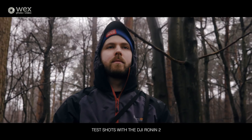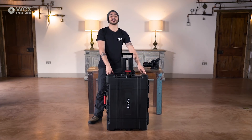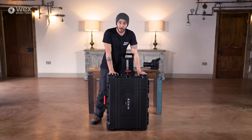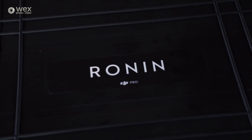This is the case that the Ronin 2 comes in — as you can see, it's rather compact. You're not going to be rushing to get this on as hand luggage anytime soon when you're going on a plane, but anyway, this houses the Ronin 2 itself and everything that you need to get it hooked up to your camera system to go out and shoot. So let's take a look inside.